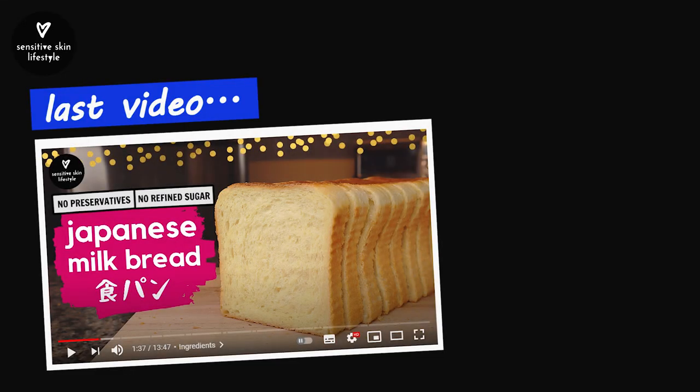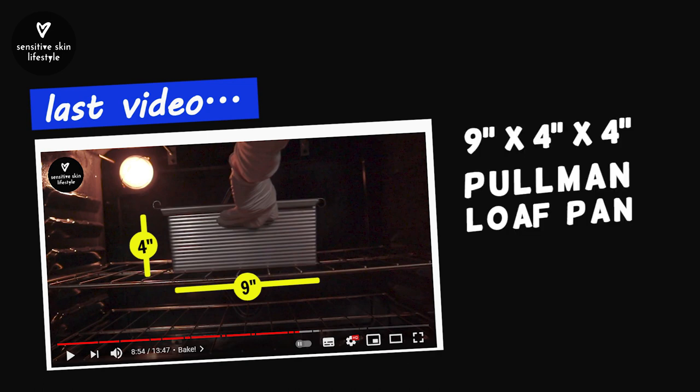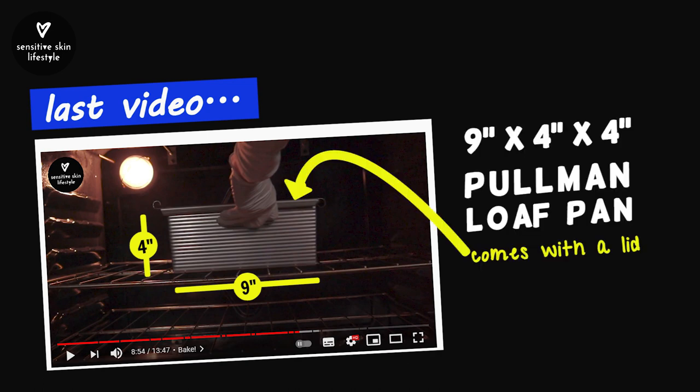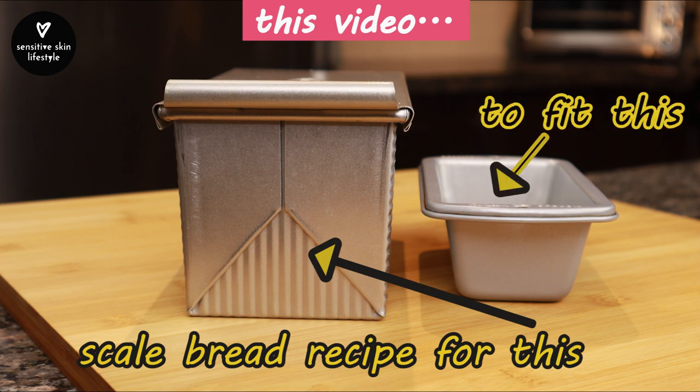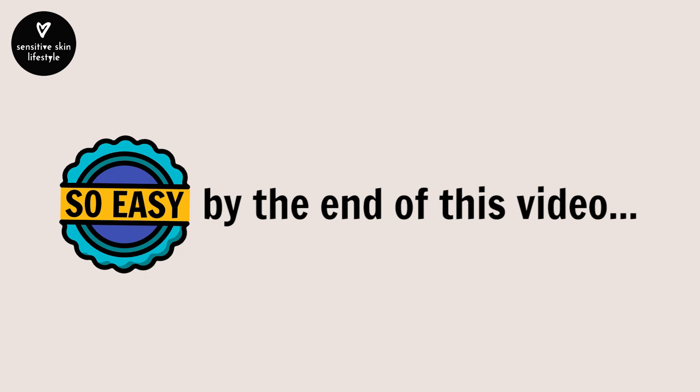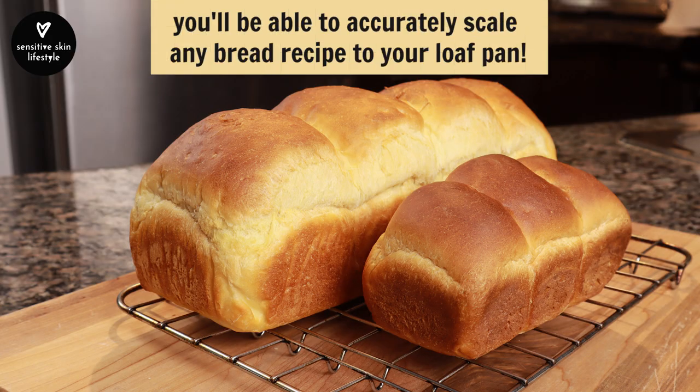In the last video, I shared how I make shokuban Japanese milk bread in a 9x4x4 inch Pullman loaf pan. As an example, I'm going to take that recipe and show you how I scale it down to fit this mini lidless loaf pan. It's so easy that by the end of this video, you'll be able to use the same technique to accurately scale any bread recipe to your loaf pan.